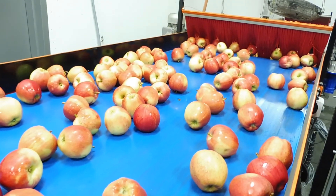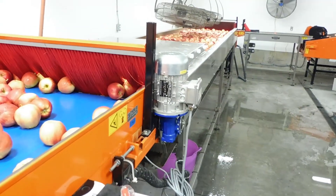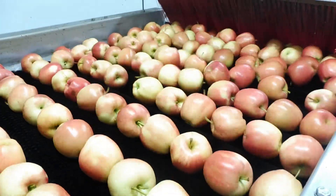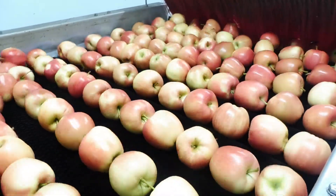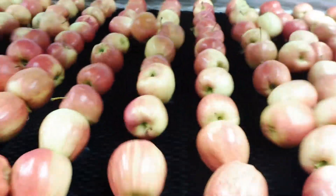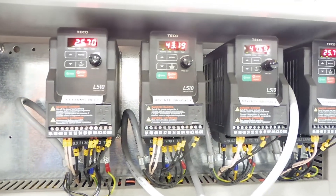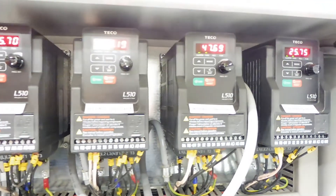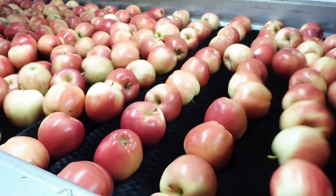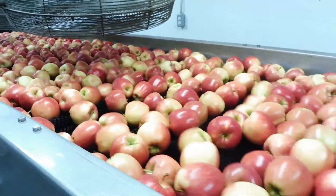This conveyor belt feeds the apples into the next process, which is the scrubbing and washing of the apples. The direction of rotation of each roller brush is staggered so two adjacent rollers spin in opposite directions to create a scrubbing action. The clockwise rollers spin a little bit faster to keep the apples moving forward. Here are all the controllers for the brushes, set so the brushes scrub and keep the apples moving forward.